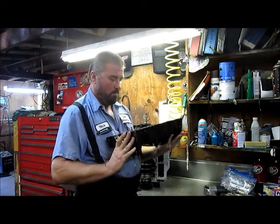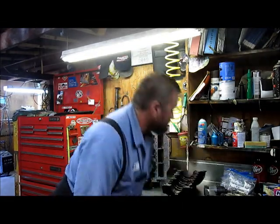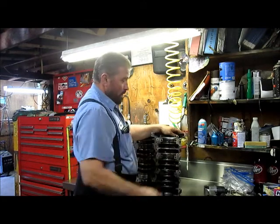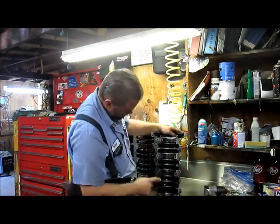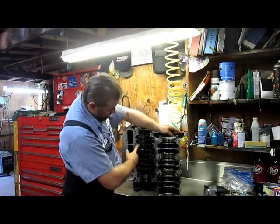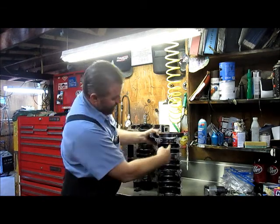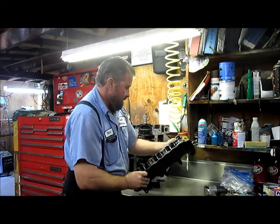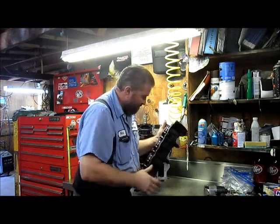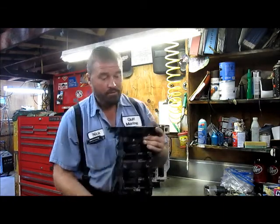Now, first we're going to take a look inside here. When these 60-degree motors come apart, this aluminum in here is so thin. A piece of rod, a piece of ring, or anything like that — once this crankshaft travels back around — can get trapped between there and the edge of the cap and punch a hole in it. In that case, we send it out to an aluminum repair shop and have the spot repaired. This one looks good, so we're going to set it to the side.